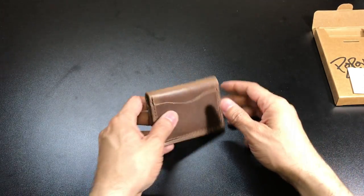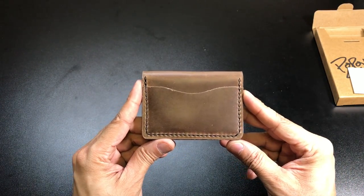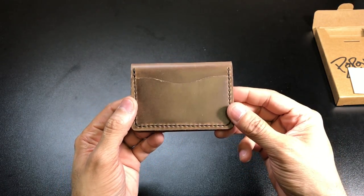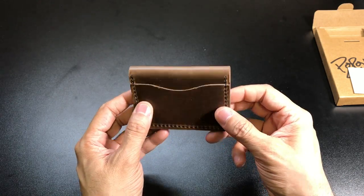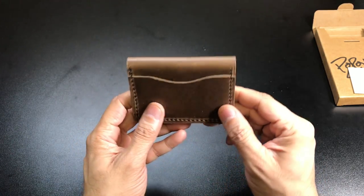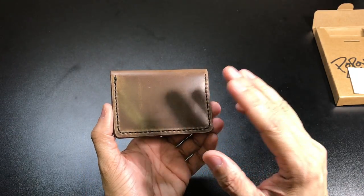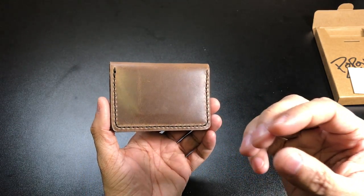Alright, and then the wallet itself — again, this is the Driftwood Five Card leather wallet. As you guys can see, this is a nice deep rich brown color. I do enjoy brown leather wallets because I feel that they show the best wear and they look the best after you've been using them for a while.